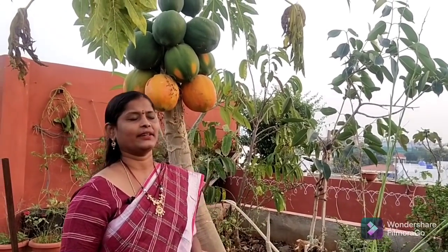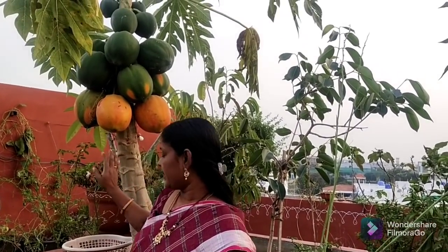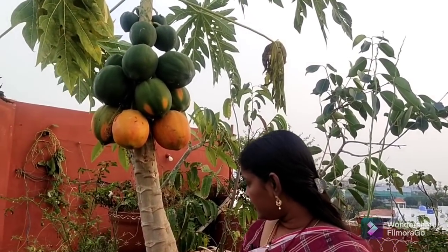Hi Andy, welcome to my Caddy's garden. My name is Sandhya. Today there is a lot of fruit harvesting. I love this.